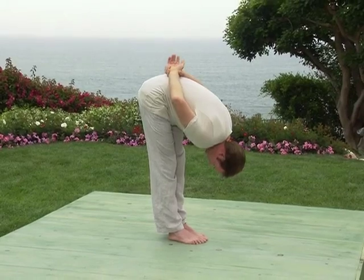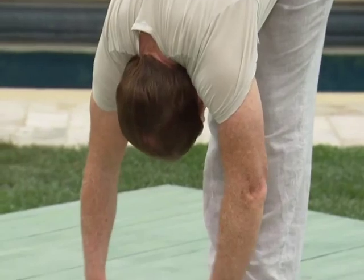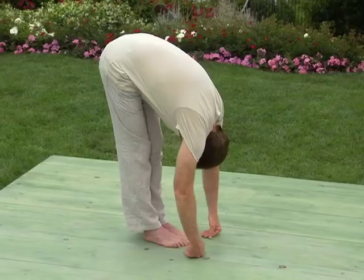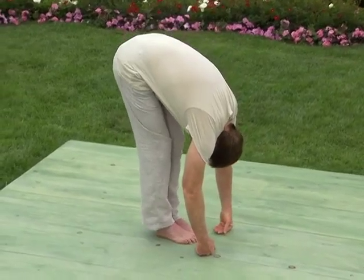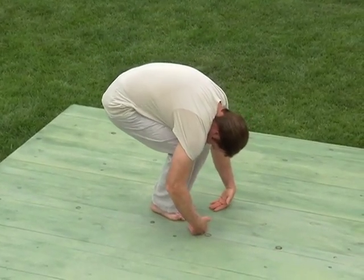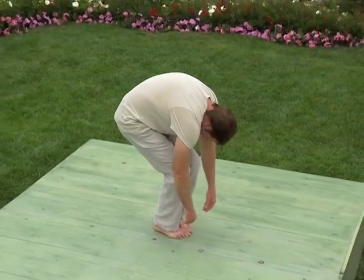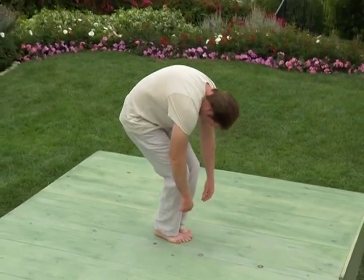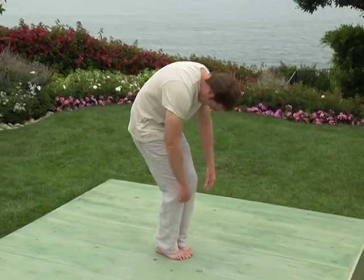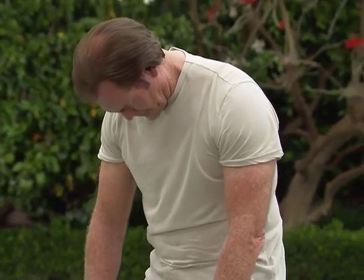Now let your palms gently release down in front of your feet. Now stay in this posture as you bend your knees. Let your glutes sink back into the sitting position. Then push off your heels and begin to carefully roll upward into vertical alignment, one vertebrae at a time. Slowly and consciously uncoil the lower vertebrae first, then middle vertebrae, upper vertebrae, and finally the neck.